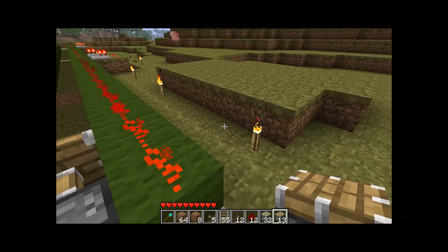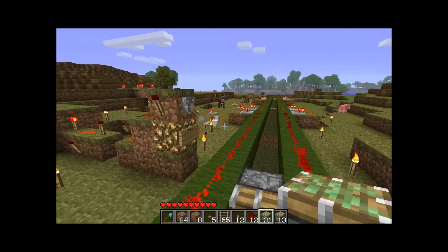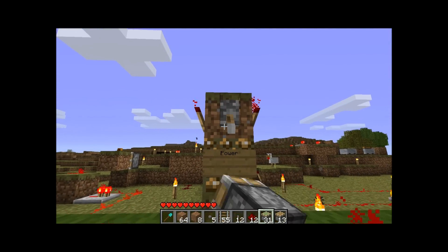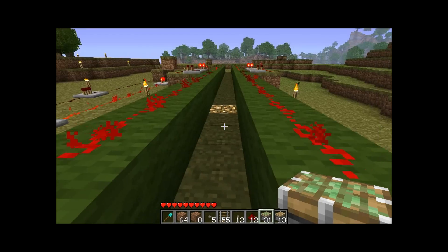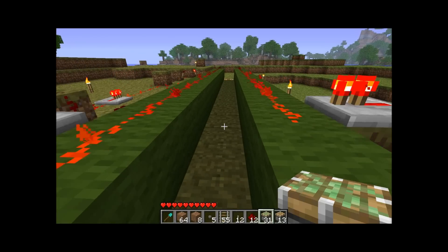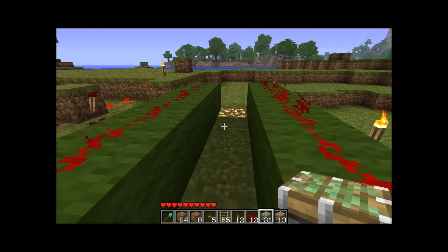A lot of people were also complaining that the older designs are way too slow, and I compensated with this. So this is the finalized design and I quite enjoy it. I'd like to thank you guys for watching — please rate, comment, subscribe. Feel free to make these on your single player, on your server, whatever. My name is Zombie Brian and I will see you later. Thank you.